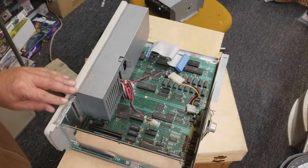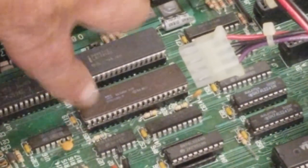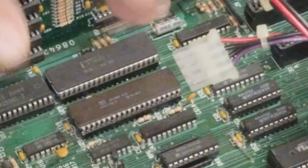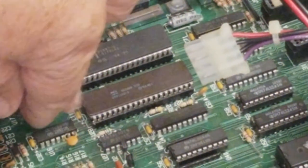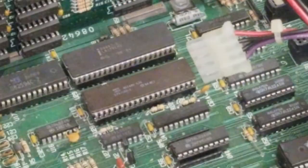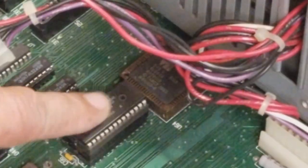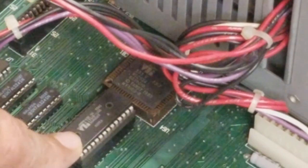Let's take a look inside. Here's your CPU. It's a standard Intel 8088, but I have an NEC V20 on there. And then your Intel 8087 is above it. Here is your smartwatch, and she is the dual battery smartwatch. I've done a video on that — she still has power and still holds time.